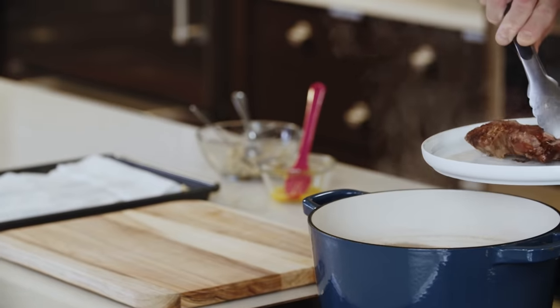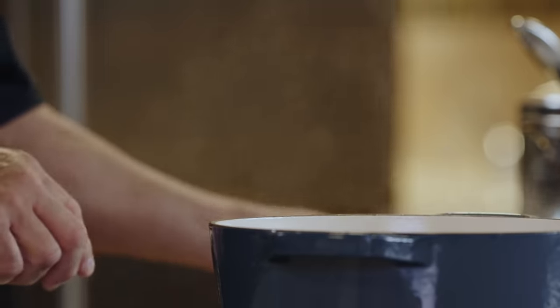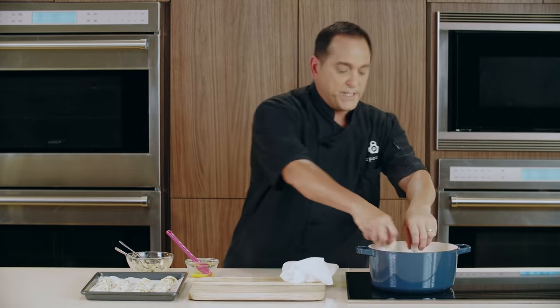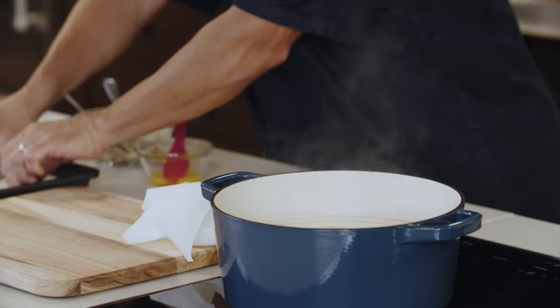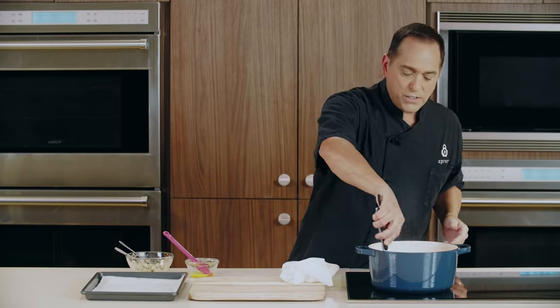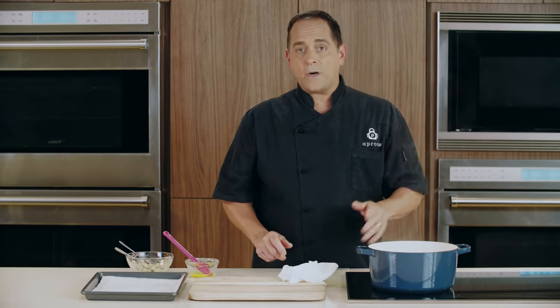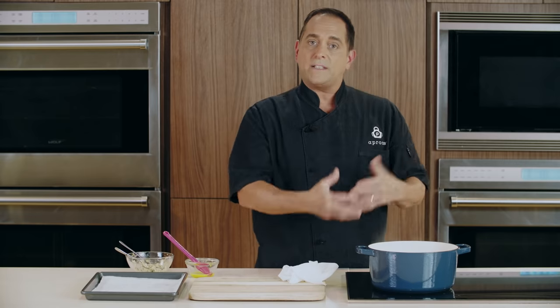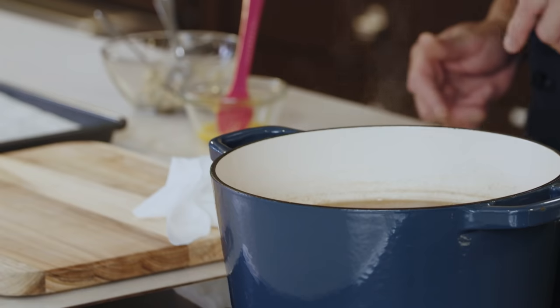Now that we have our tortellini complete, we're going to remove our smoked turkey necks from the broth. We're going to add our tortellini — you can do it in small batches. Just be careful because the simmering liquid is hot. Once they're all in the pot, give them a gentle stir, then raise the heat and let them cook for about four to five minutes. Once you see them come to a float at the top of the liquid, you have about two to three minutes to go.